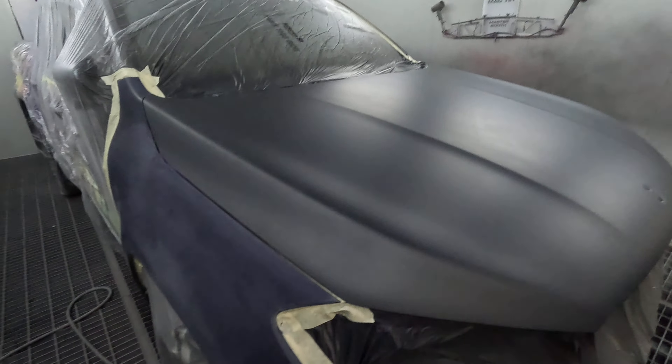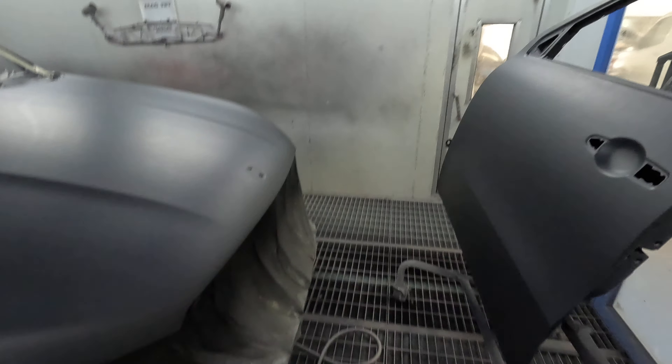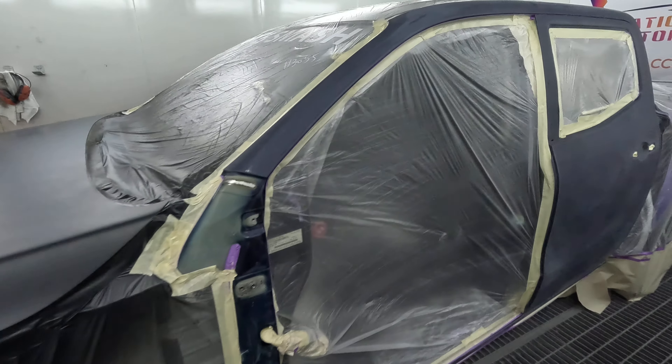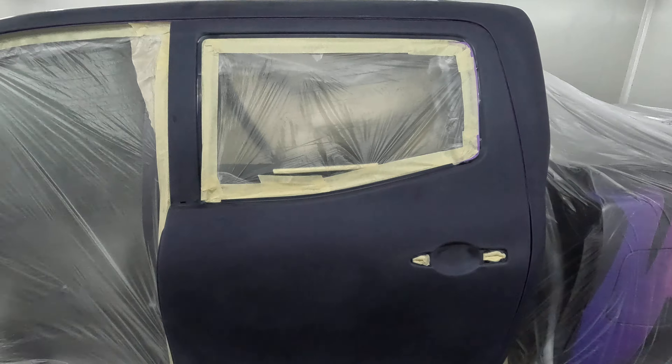Howdy YouTube and welcome to another Gunman RAW episode. So today we've got the Work Ute. I did a little masking video on it a couple of days ago and here we are. We're about to do the base coat stage.